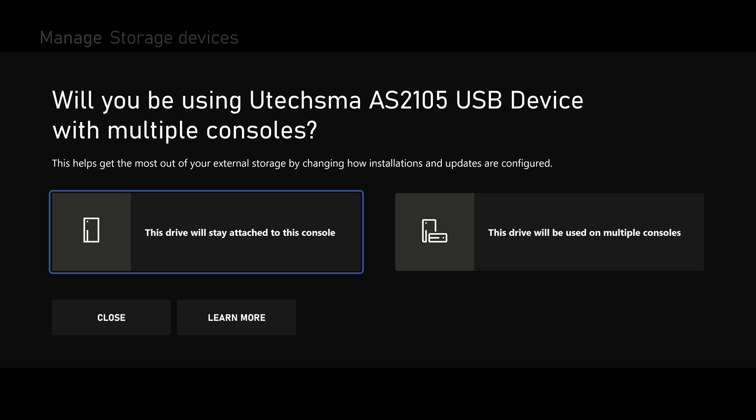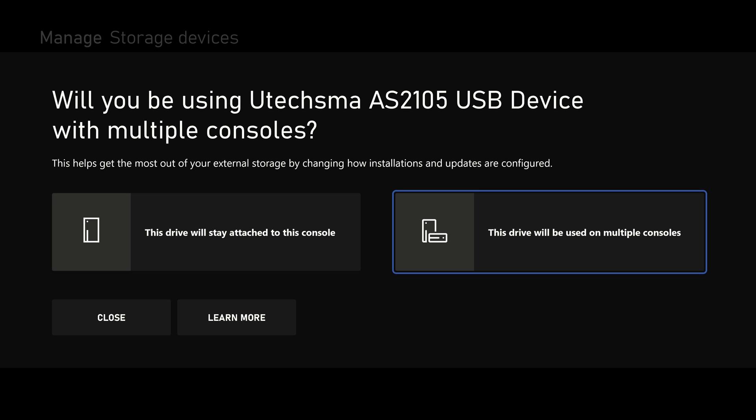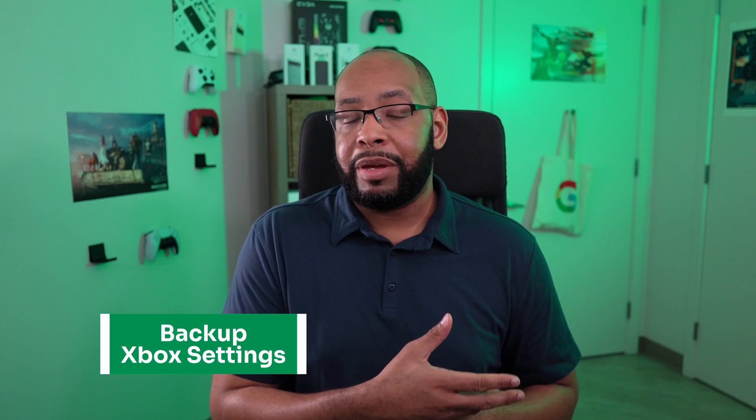You might see an option suggesting you need to choose this drive to only work on this console or work on multiple consoles. Either option should be okay, but you can choose multiple just in case, because we're focused on backing up off of this old Xbox One and onto the new Series X. After you format it, you may need to unplug it and then replug it back in again.